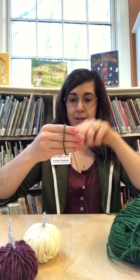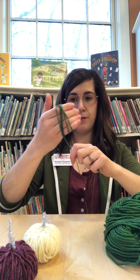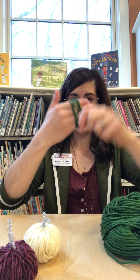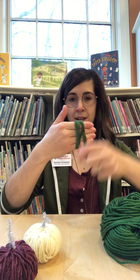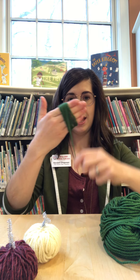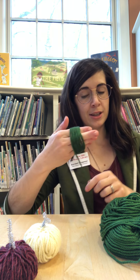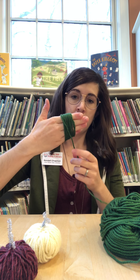So let's start: 1, 2, 3, 4, 5, 6, 7, 8, 9, 10, 11, 12, 13, 14, 15, 16, 17, 18, 19, 20. I'm gonna take a little break because I want to remind everybody that you'll want to make this kind of loose so it's not too tight on your hand, because you're gonna slip it off afterwards so we can make it into our little pumpkin.